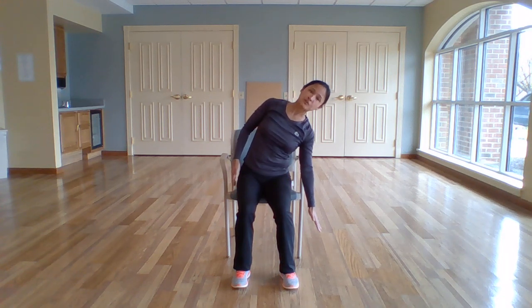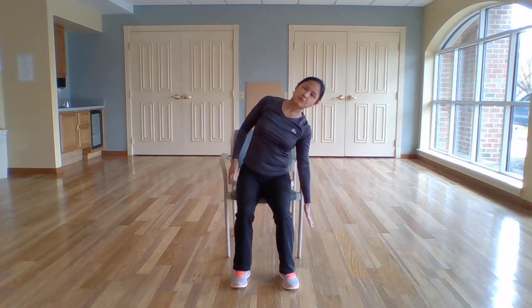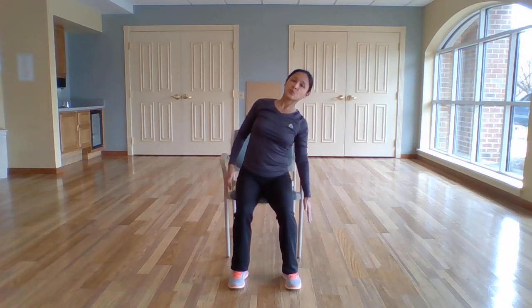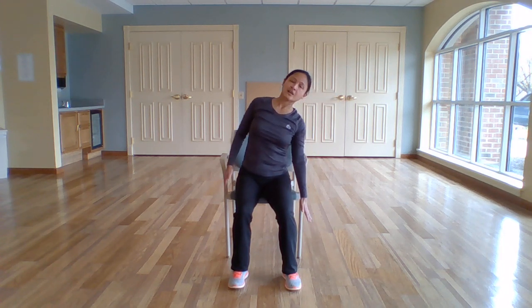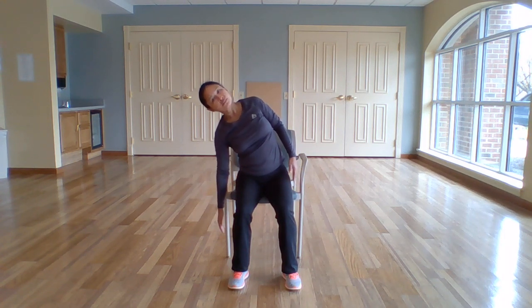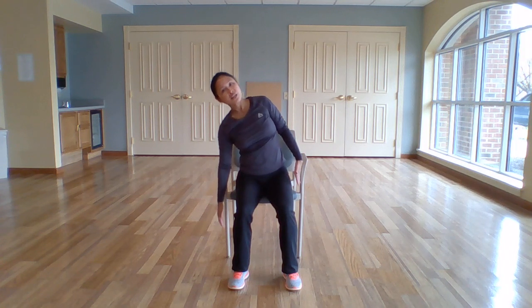And this time reaching down towards the right — some lateral flexion. Coming back to the center. Reaching down towards the left as you exhale. And back to center. And over to the right. Inhale, palms up. And over to your left. And inhale, up.